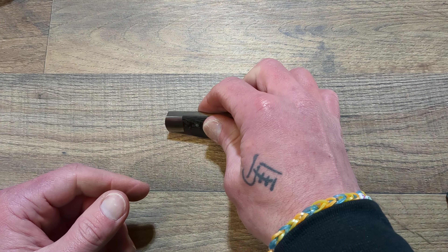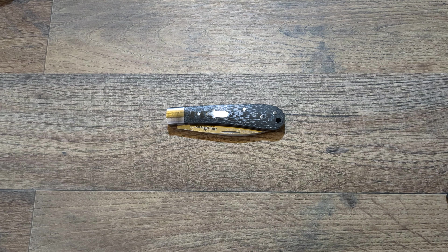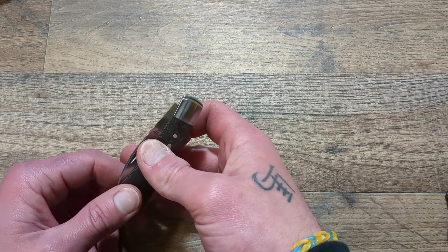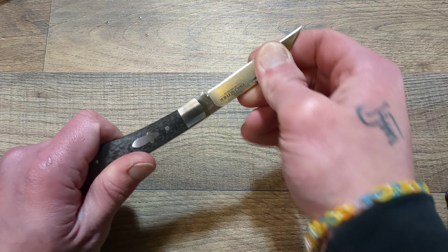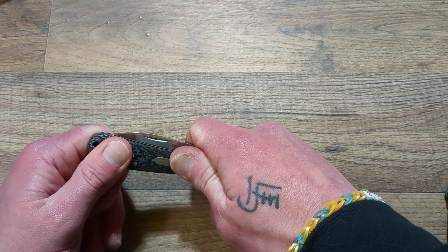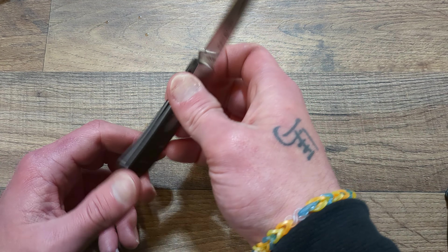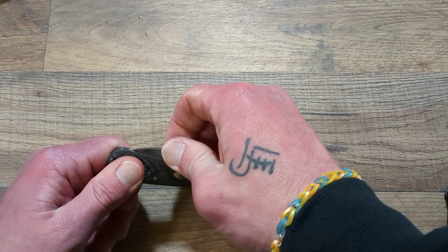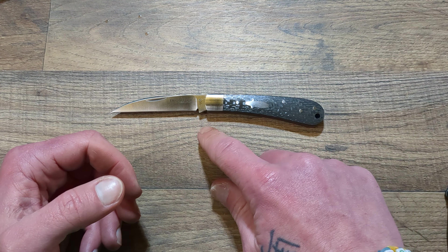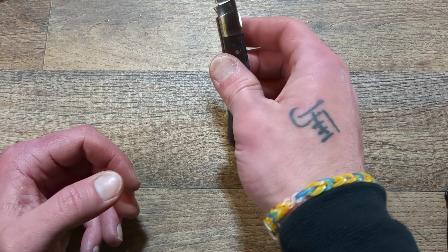All in all, guys, I figured I would really like this one and I really do. I'll drop a link below for these on Amazon — I believe they're still in stock. They're pretty popular for slip joints on Amazon. They have a ton of different slip joint models, a bunch of different back locks — I have one of their back locks with white pearl and it's very well done.